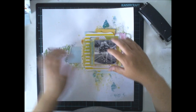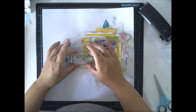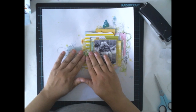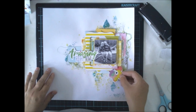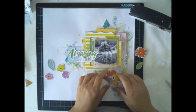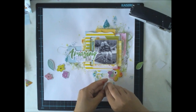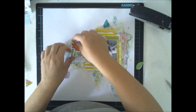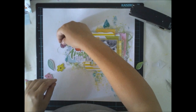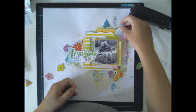I'm using lots of ephemera from the main kit. These are also exclusive for Hip Kit Club. This title was very, very nice, and the 'amazing' word is almost the same color as the mist in the color kit, so it goes really well together. I'm adding all the flowers from the ephemera pack — we have a lot of those flowers and I was really happy about it.